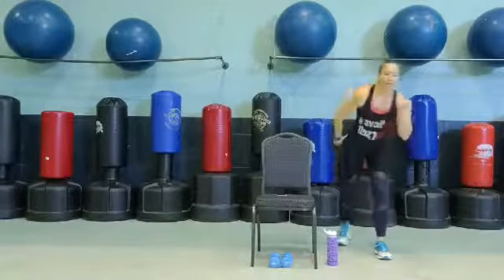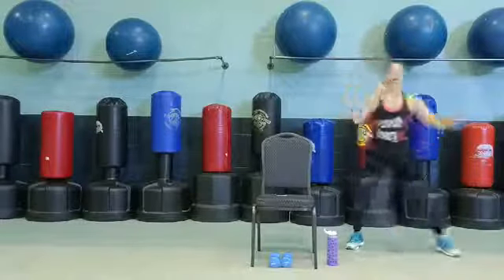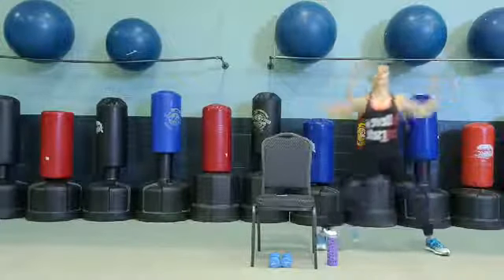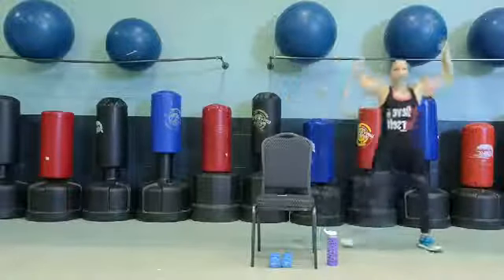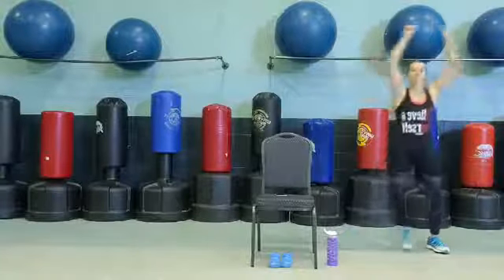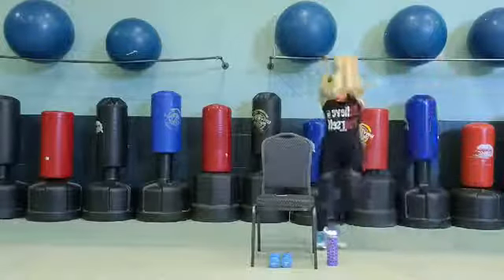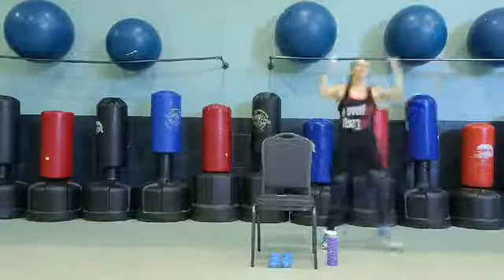Great job, guys. Two more like this. Last one. I want you just to get side to side here — side to side, bringing in those arms to the chest. Good job, guys. Great job. Taking it overhead. Great job. Back to chest press, open it up in that chest.